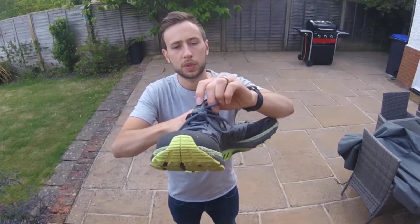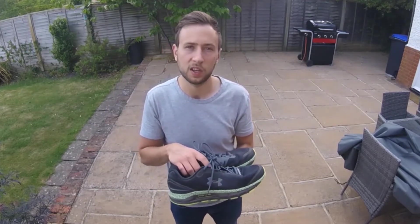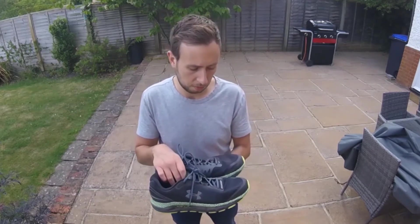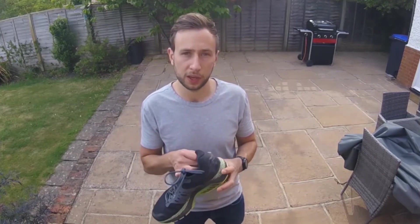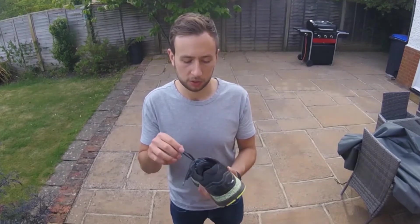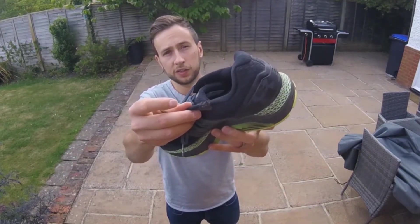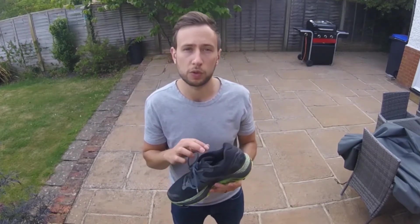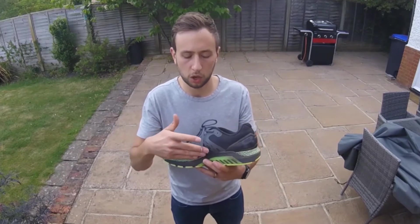One feature I quite like is the jaw loops in the tongue, which very much keeps the tongue in place — it doesn't move at all when you run, which is very good. It ensures you don't end up getting blisters or the tongue moving to the side and feeling uncomfortable on long runs. The longest I've done in these has been about seven or eight miles in one go, and I personally wouldn't push much further given the level of support. They're probably better as a shorter run shoe — a bit too heavy for tempo work, more suited to easy recovery runs. The upper is very breathable, with a heel locking system, so you can definitely wear these on a hot summer run. Durability-wise, there's already a bit of a tear after 50 miles, but I do spend most of my time on trails.